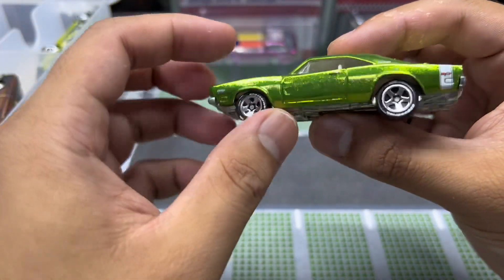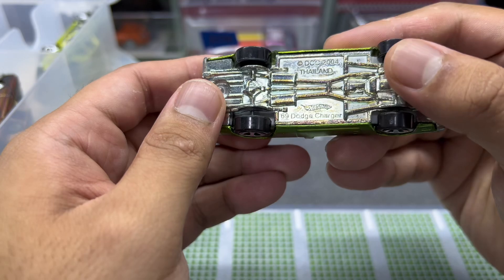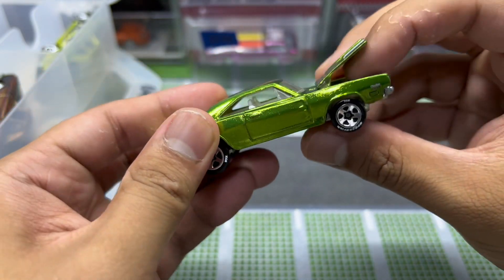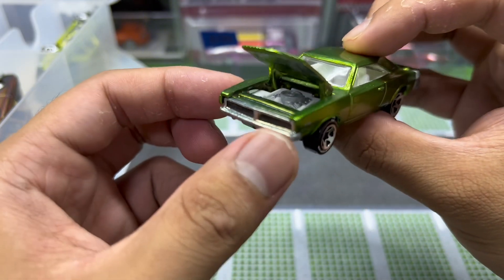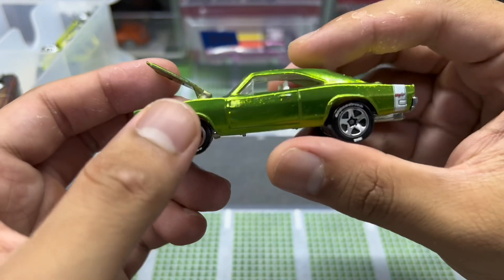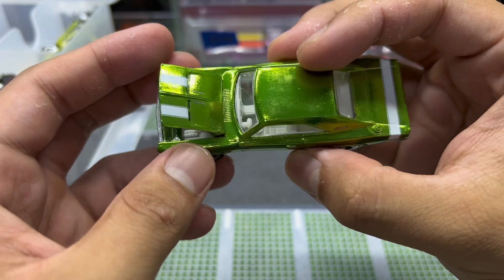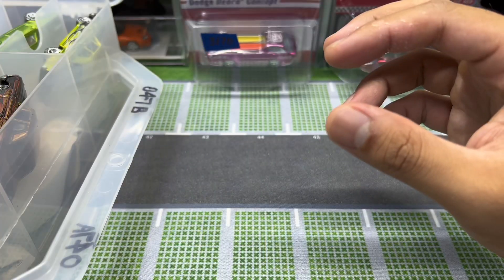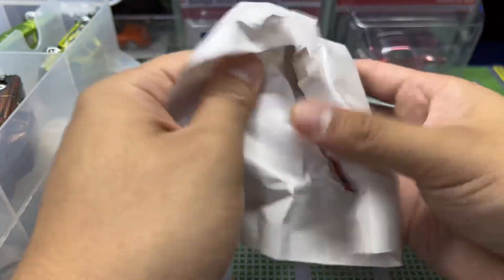This one is a Dodge Charger RT in green — very funny looking paint for a green Charger. But check it out: opening hood, white interior, white stripes. Looking pretty dope.